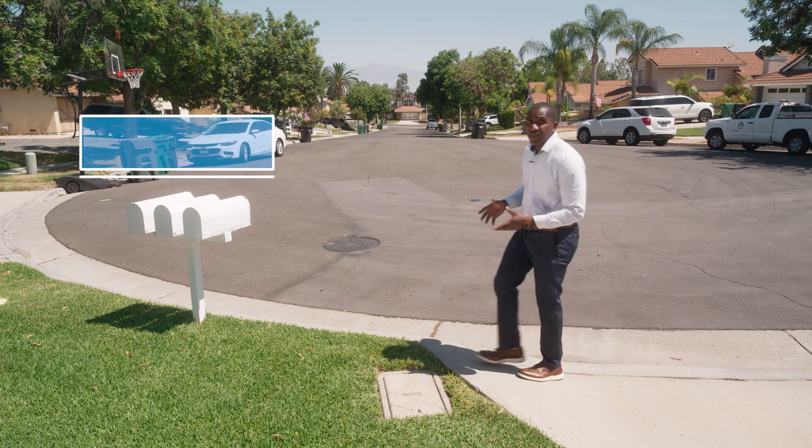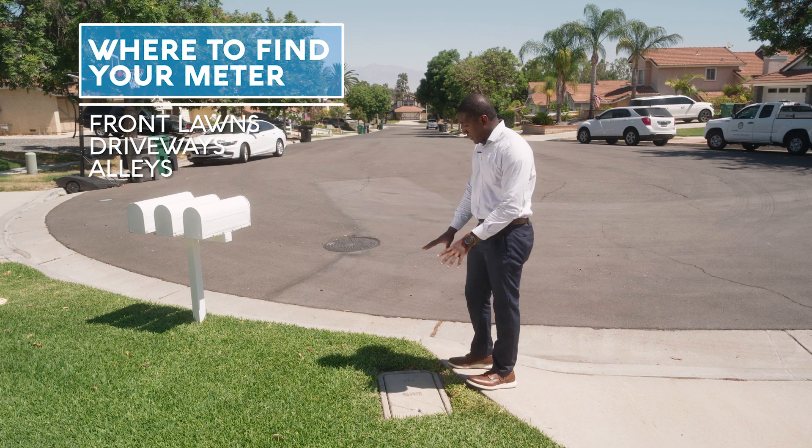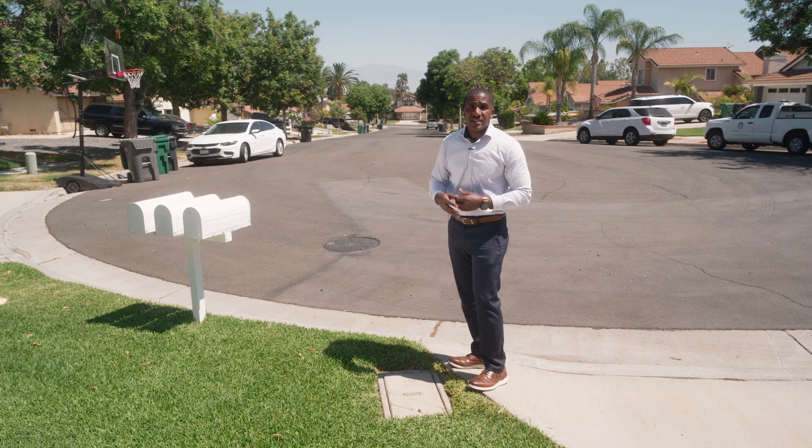Today we're going to be going over where to identify your water meter. It can be in a number of different locations. This one happens to be out by the curb in the parkway. We do have meters in driveways, and if you have an alley behind your home they can be located there as well.